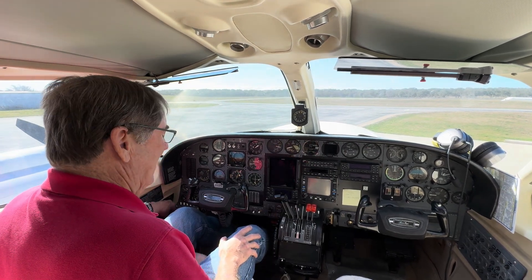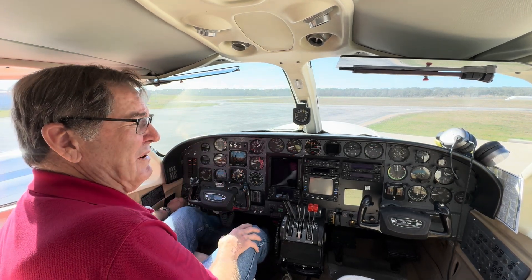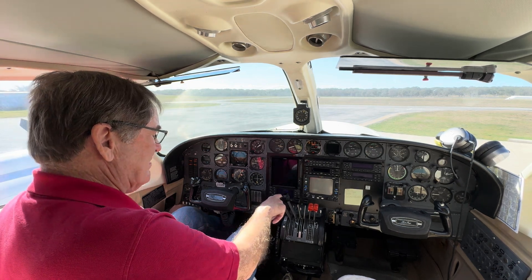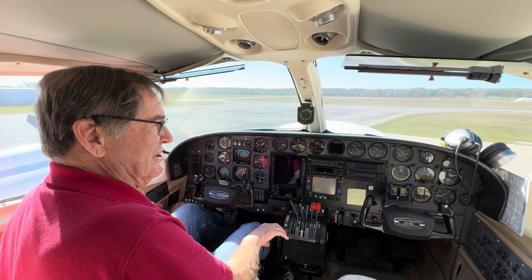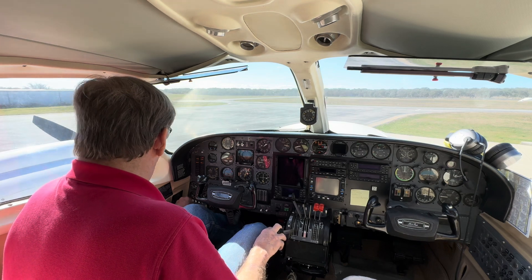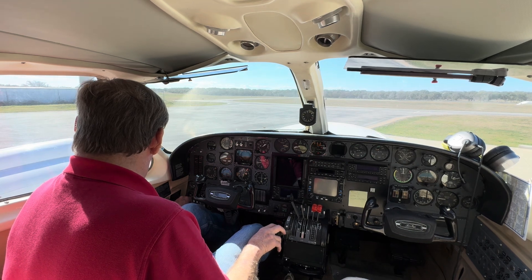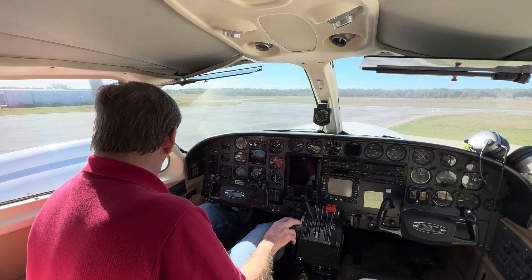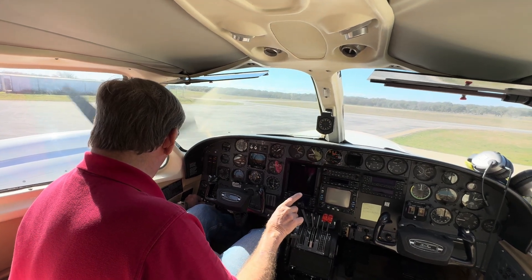I'm going to turn my battery on. I have my mags on, and I'm going to hold the primer over on the left engine to a count of five: one, two, three, four, five. I'm going to bring the throttle all the way back and start this engine at an idle, but we're going to be ready with our thumb to bump the primer. Here we go — we're going to start the airplane. It hit. I'm going to use the primer button to keep it going. Primer button, primer button — and then she'll eventually come up to speed.